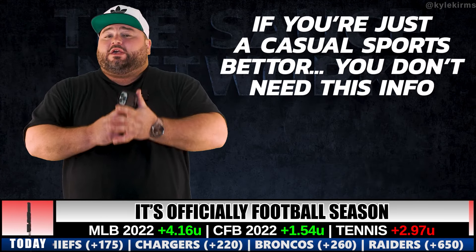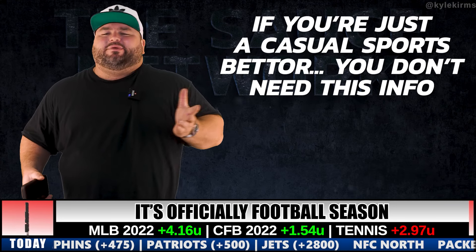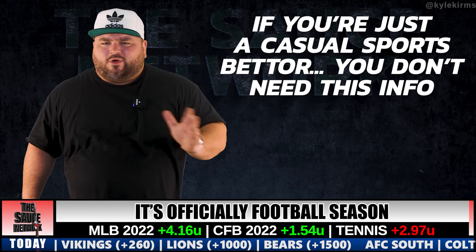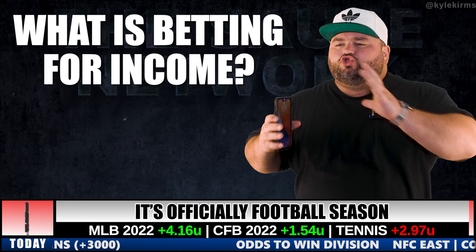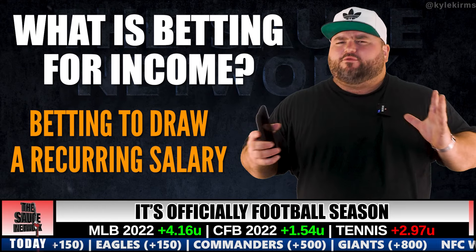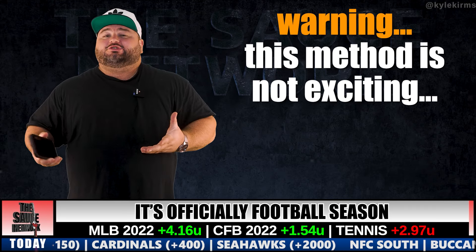This video is specifically for people that are looking to bet for income. If you just subscribed to my channel to get some picks here and there, lay down some money, have some fun — nothing wrong with that — but this video most likely isn't for you. When I say bet for income, I'm talking about drawing a salary, like a paycheck every two weeks or every month, however you set it up.